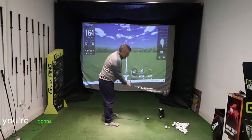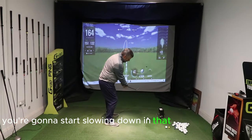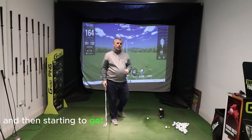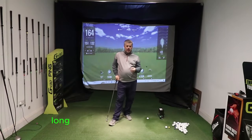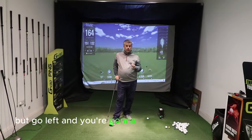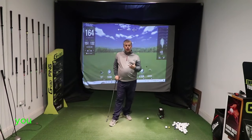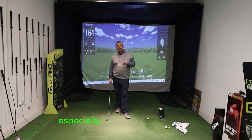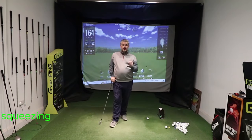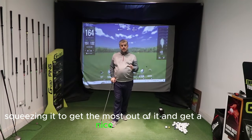Then as the club delivers, you're going to start slowing down in that position, delivering it and starting to get the ball working left on a high launch angle. You're going to see shots that spin a lot but go left, and you're going to lose distance. We all know you want to get a bit of compression — especially with the irons — hitting down on the ball, squeezing it to get the most out of it and get a nice consistent shot.